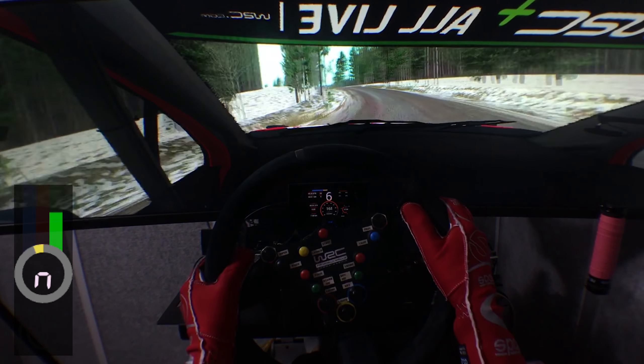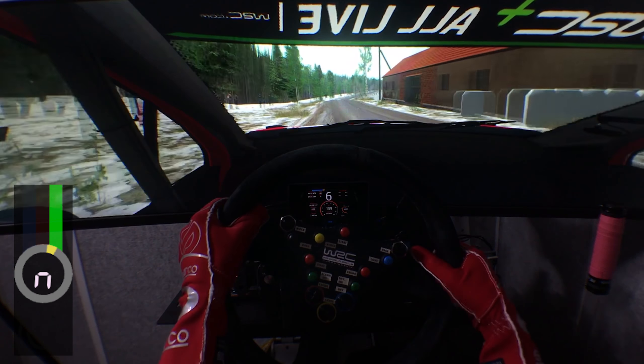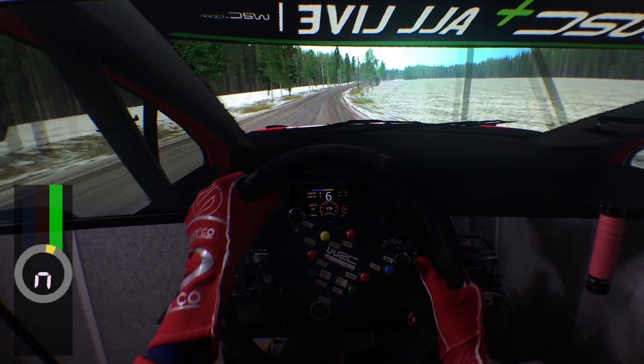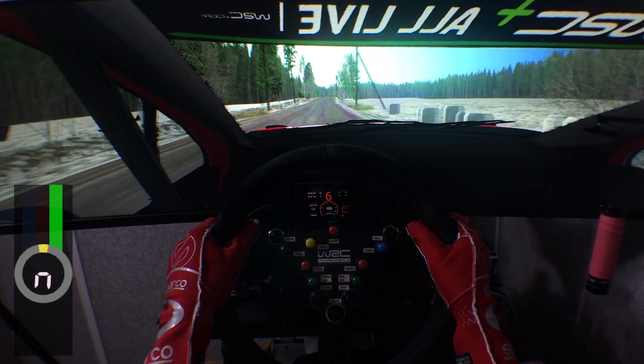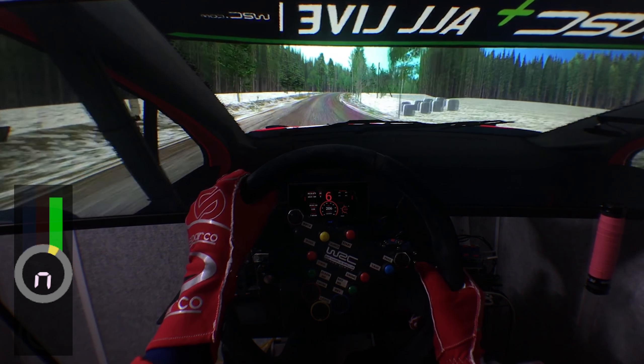In over crest, 60. Five left long, tightens to minus, don't go wide, 60. Dip, watch late. Six right, don't cut, 80. In over crest, keep left. 65 right, very long, tightens a slope, 150.